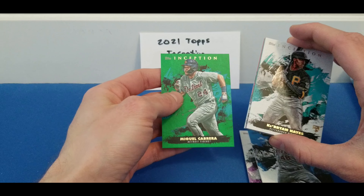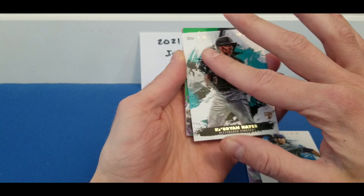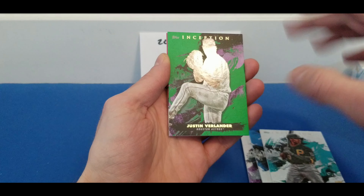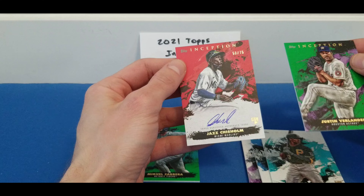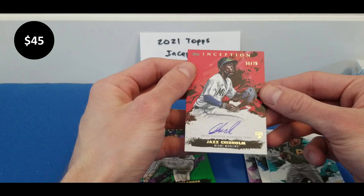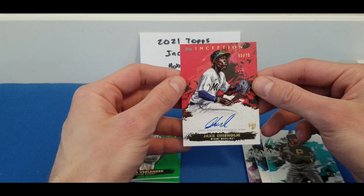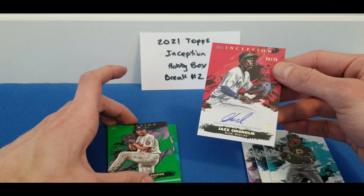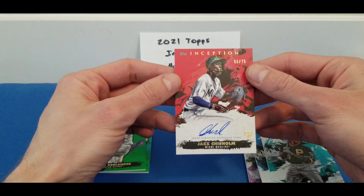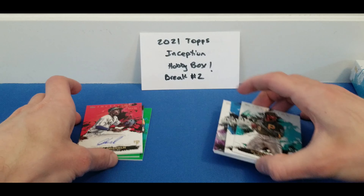Hopefully we can maybe pull another auto. So we got Miguel Cabrera green, and behind Cabrian Hayes got another green of Justin Verlander. And behind Verlander, looks like it's a red — it's numbered to 75 — it's Jazz Chisholm. Jazz Chisholm on-card rookie auto there for the Marlins. The Marlins got a pretty decent crop of rookies this year. Six Sanchez is in this product as well; he did play a fair number of games last year. So there you go for the first box, rookie auto there and two solid base rookie cards.